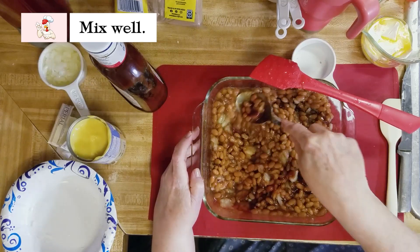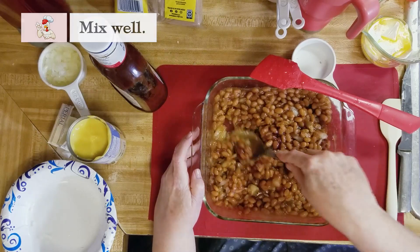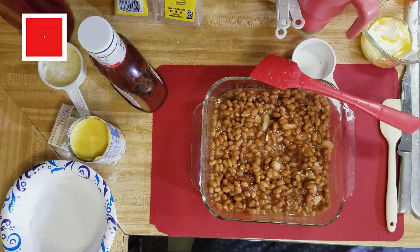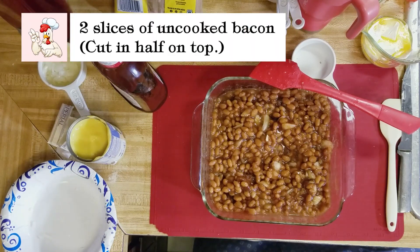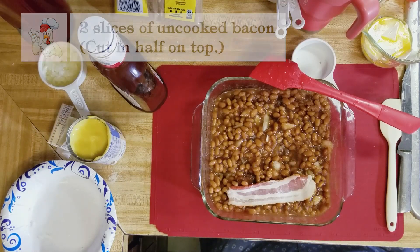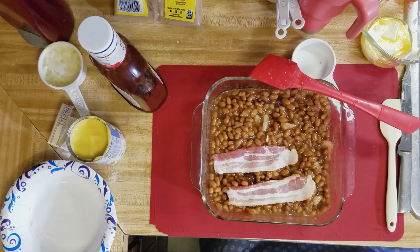You just mix it and cook it in one pan, real easy. Then we're gonna put some bacon on top. I just cut them, halved them. You just lay them on top — I use two pieces.